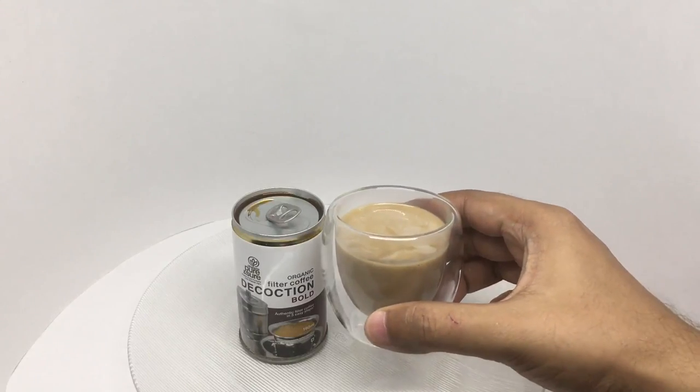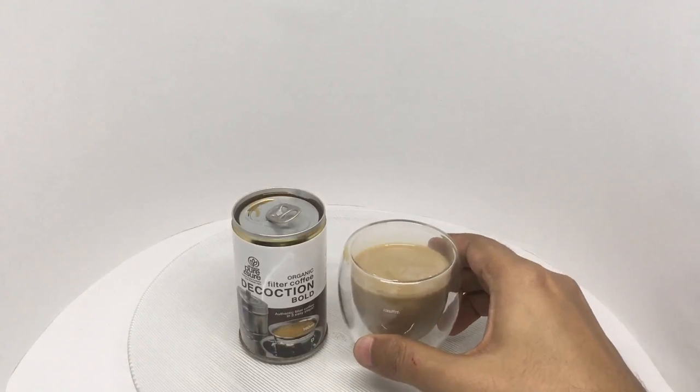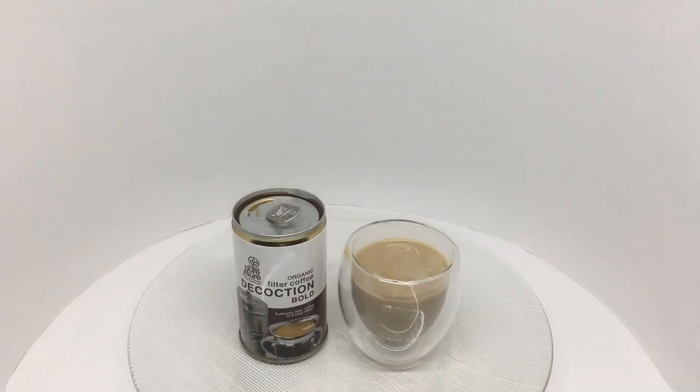Let's taste it. Smells amazing — it's a really strong coffee smell and tastes even better. You get a really nice coffee flavor. It's quite bold and really tasty, and this is a really fast way to make filter coffee. Quite nice.